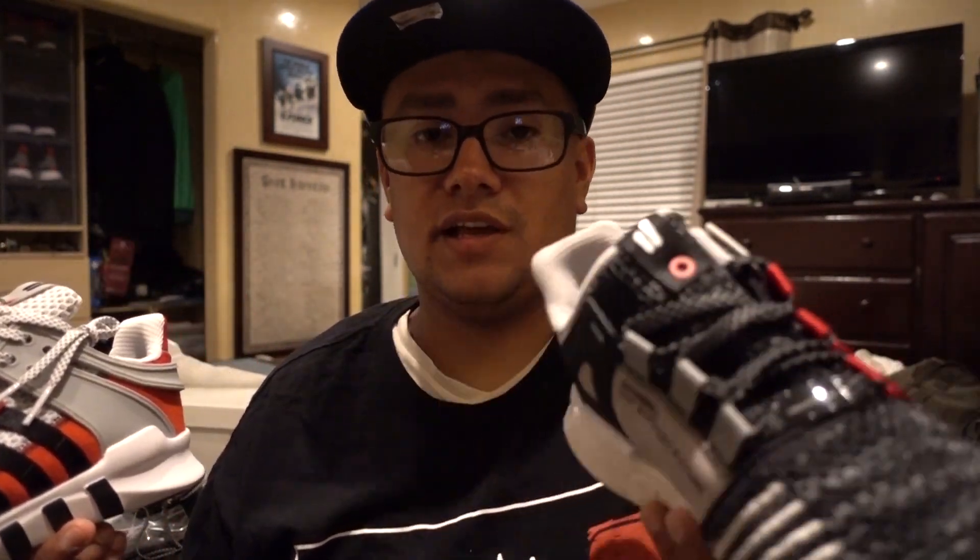But if you look at it color-wise or as a sneaker, it's actually a pretty clean sneaker. I haven't really fit in them or tried them on whatsoever.